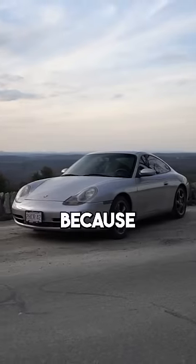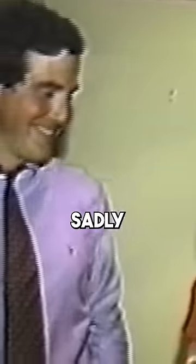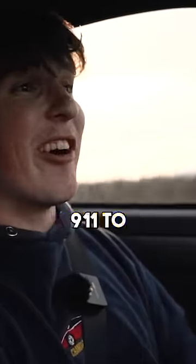If you missed the first videos, we bought this car because it was my father's dream car. Sadly, he passed away from cancer before he could make this dream come true, so now we're building it into the ultimate Porsche 911 to honor him.